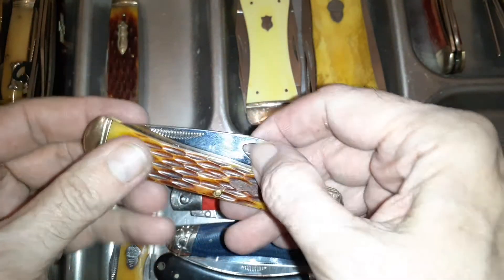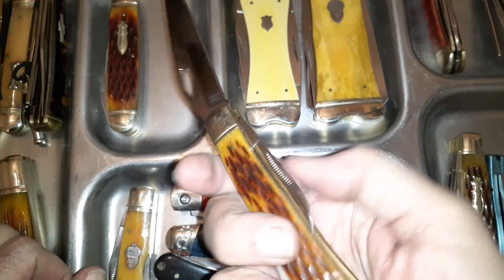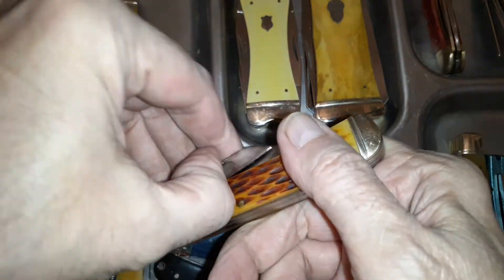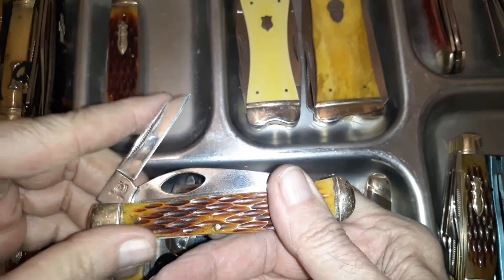This one kind of looks like a Spyderco, so it's got that going for it. It has a weird unlocking mechanism where you have to push down on it to unlock the blade, and then there's a secondary little sheep's foot-type blade. That's something different.